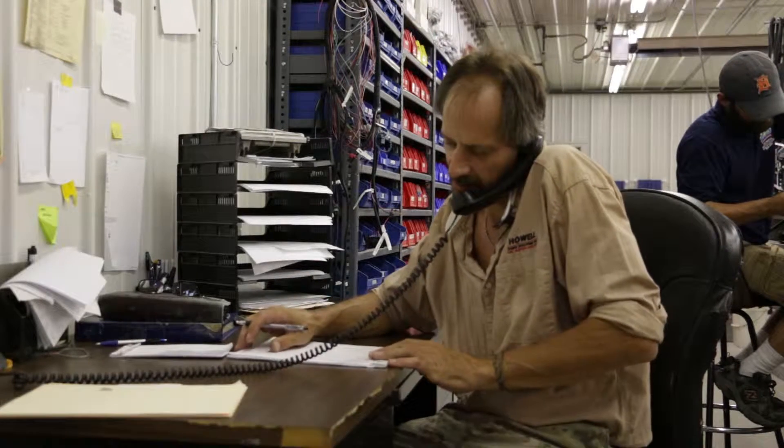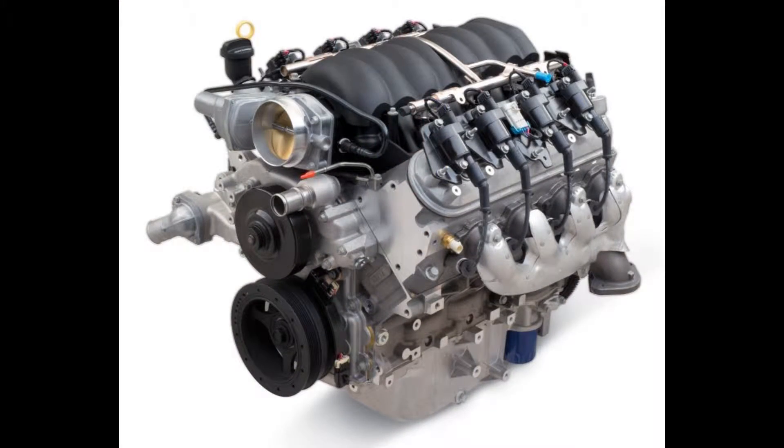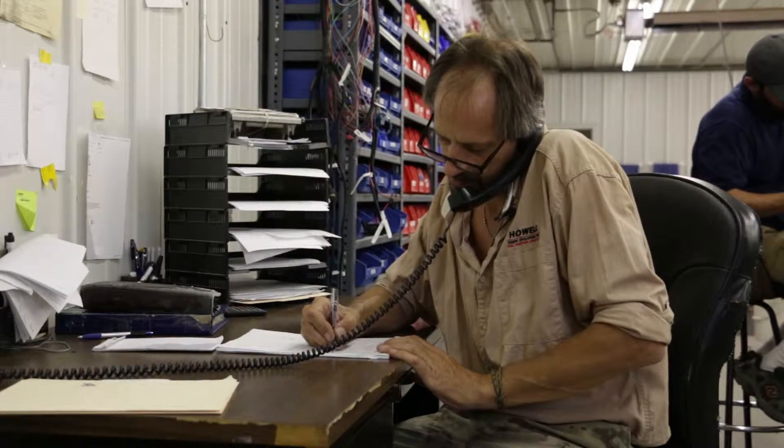What year LS3 do you have? Brand new Chevy PowerPorts, five and a quarter horse LS3. Crate motor? Yes. 58X? Yep, that's right. So it's a brand new motor, no changes so far.